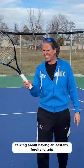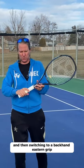You have to have the proper grip — the continental grip. I've seen videos talking about using an eastern forehand grip and then switching to a backhand eastern grip. I'm going to go with a big fat no on that, because most club players I know struggle with the regular grip. So why give them two grips?